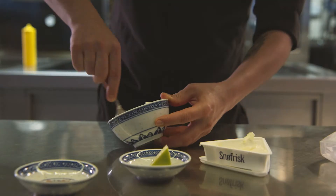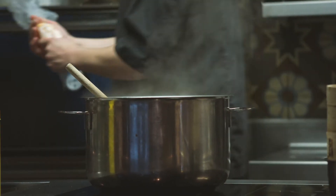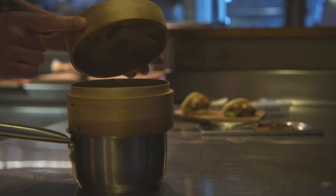Then we're going to make the dressing for the steam bun. As much chili powder as you like, and a little bit of lime so you just get a little bit of freshness.